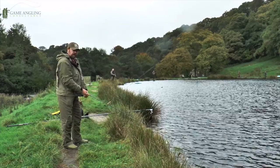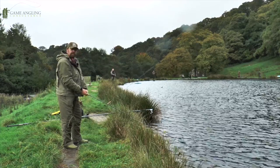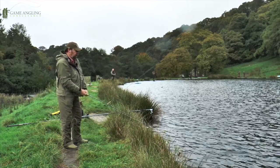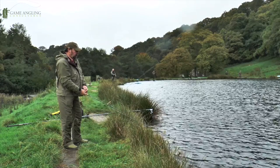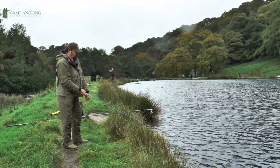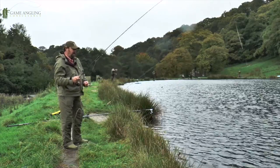Now the two rods we're trialing today are the Hardy Zenith and the Loop Cross S1. Hardy calls it the Syntrix, but actually it's a 3M compound called Powerlux, so they're both made out of the same kind of material. They're very, very light, very strong. In my opinion, these two rods are out in a league of their own.